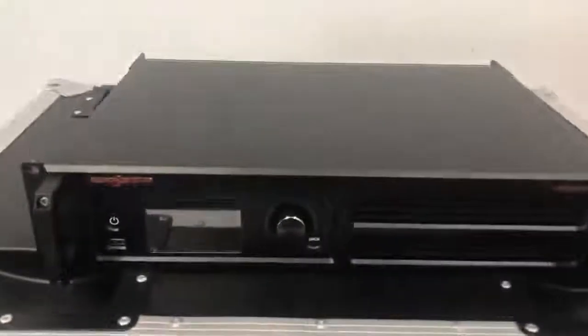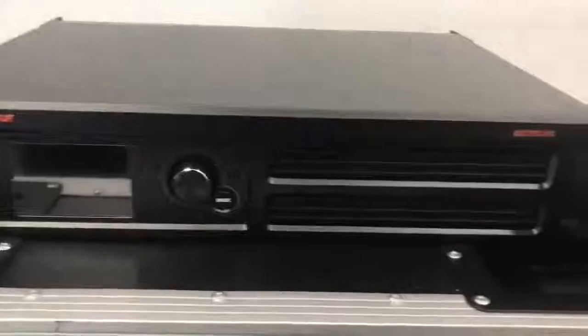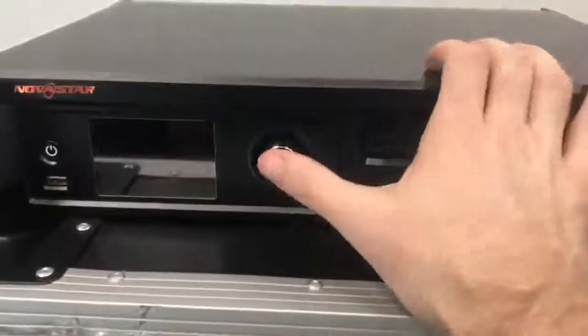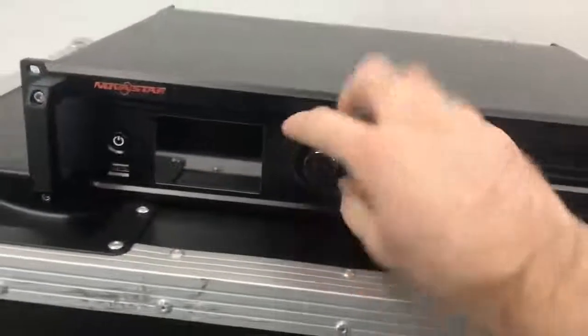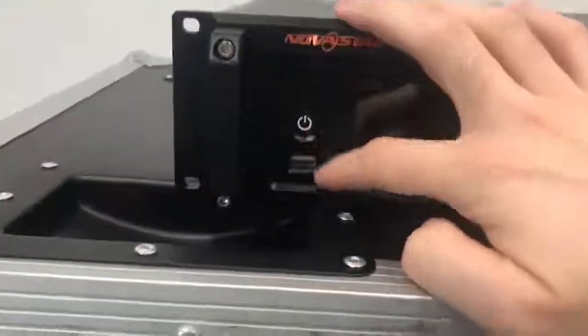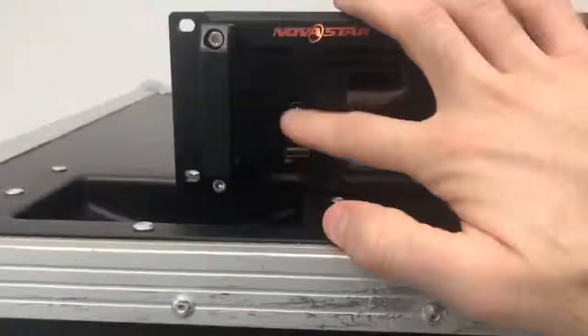Alright, this is the front of the M-Control 4K. Looks pretty cool. It's got a button there that pushes in and also spins. There's also a back button, a USB port, and the power button on the front.